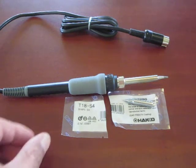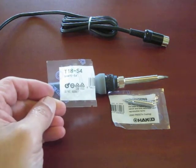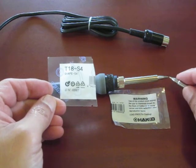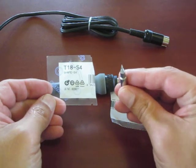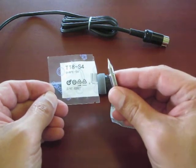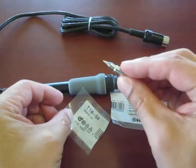YouTube zookeeper here again. Today we're going to take our new Hakko soldering iron and replace the factory spade tip with this much more pointy, finer work tip — it's a T18-S4. Very, very small; in fact, it's so small you can probably barely see it here.